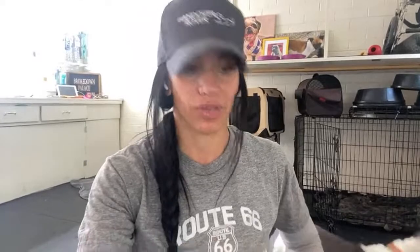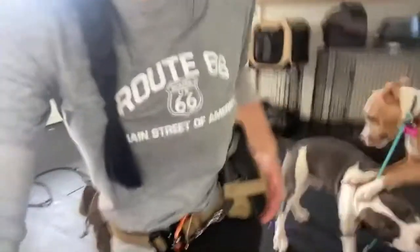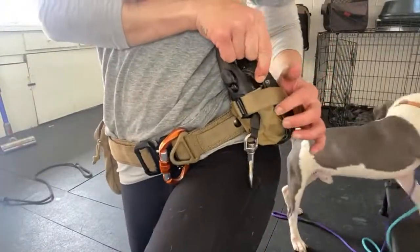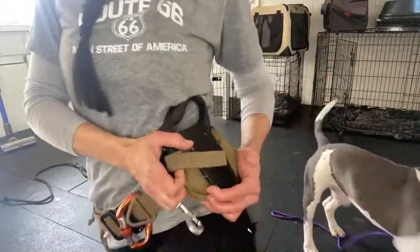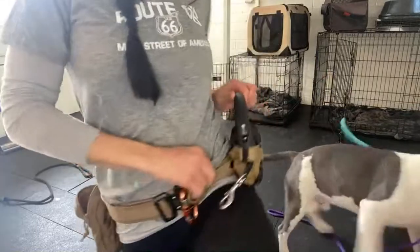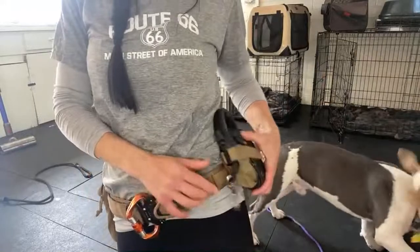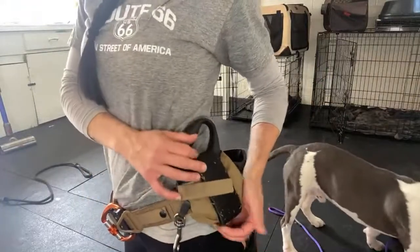I don't know of any other thing like this on the market, so I will continue to use this and continue to send people there. All I had to do was reinforce it. I took industrial Velcro and just wrapped it around the whole thing. So the belt still slides on and off, and I just used the Velcro to secure it. And it worked.